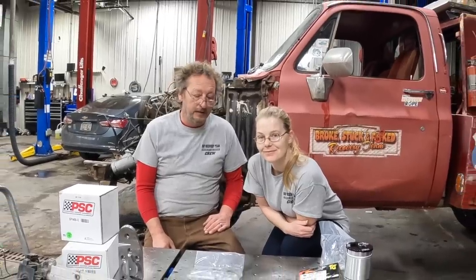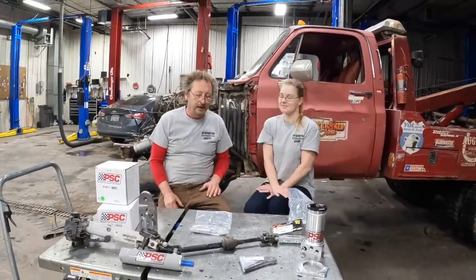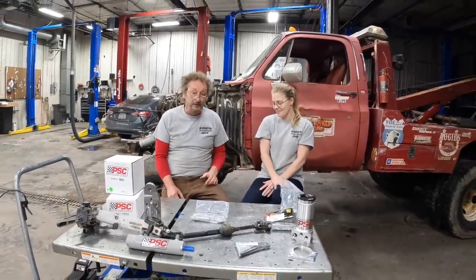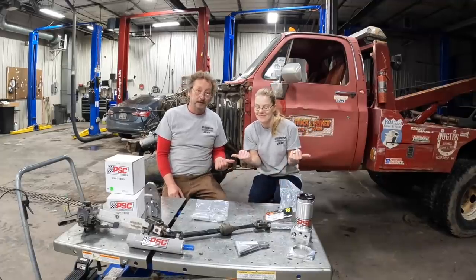Well, it's time to get back to working on the tow truck, but before we do, there's a few comments that I'd like to clarify. First of all, let's talk about the song that Mara was trying to think of.